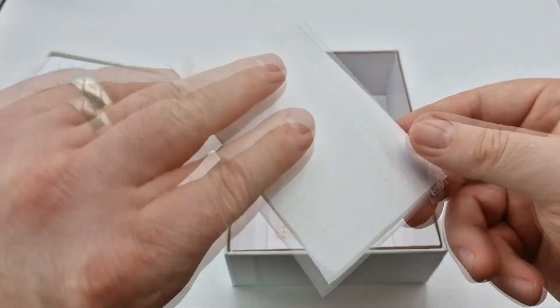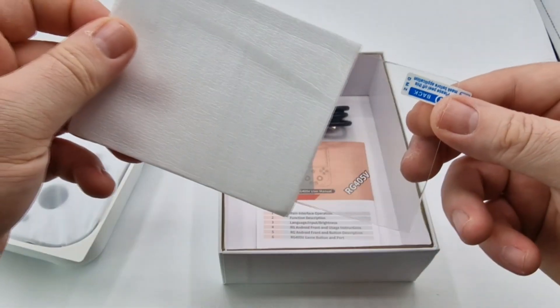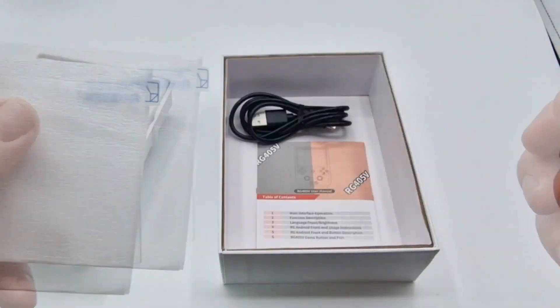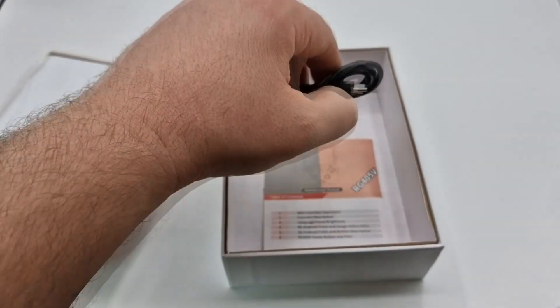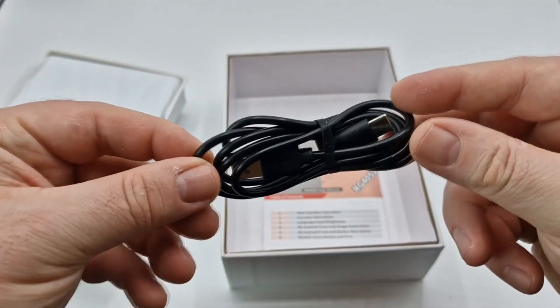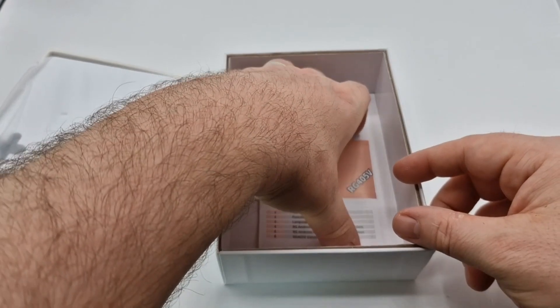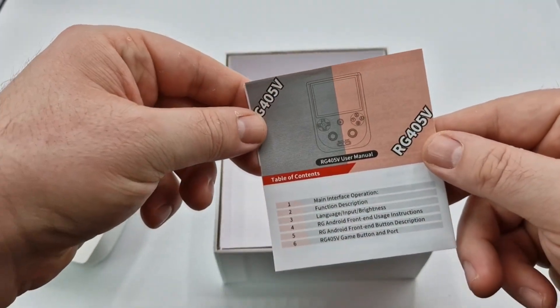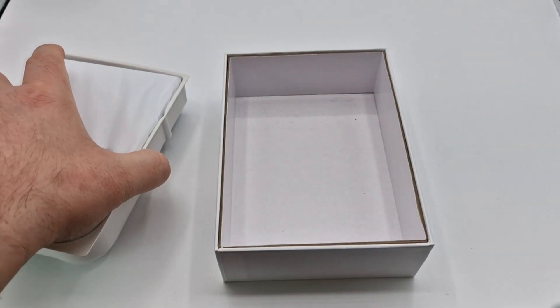First things first, you get a screen protector and some wipes, which is all very good and very useful. You also get a USB-C cable, which is used to charge this device. If you do charge the device, make sure you use this cable, because there are rumours that if you use a laptop charger, for example, it will blow the battery. You also get some instructions, which come in English and Chinese.